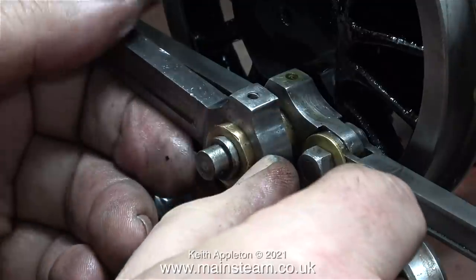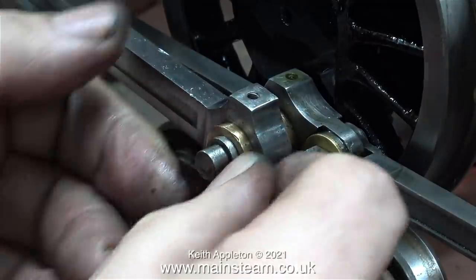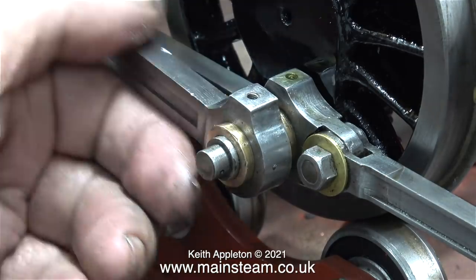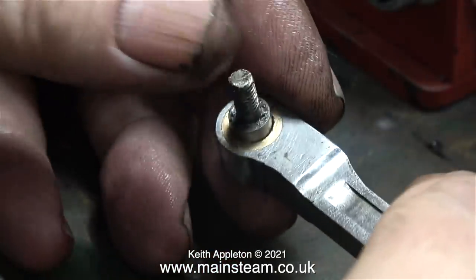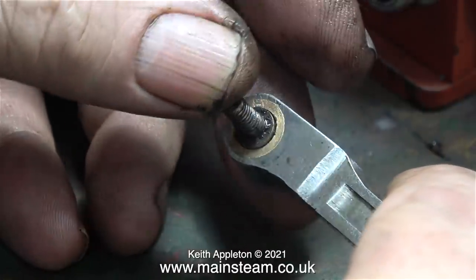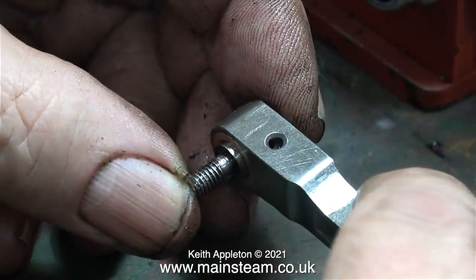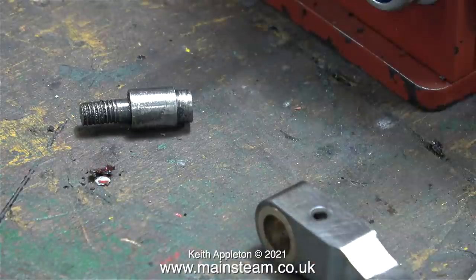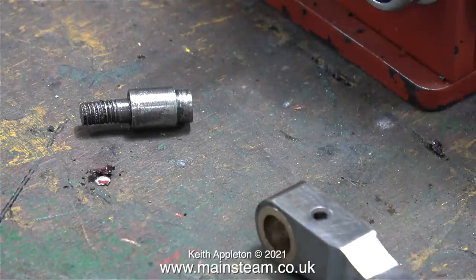When I fitted the big end bush onto the crank pin, there was a little bit of wear, but nowhere near as much wear as I thought there would be. But this was not so with the small end, which was really badly worn. The pin that fits in the cross head was a rattle fit in the small end. The question is though, what's worn the worst — the pin or the bush? You would think the bush would wear more than the pin, and the only way to find that out is to use a micrometer on the pin.